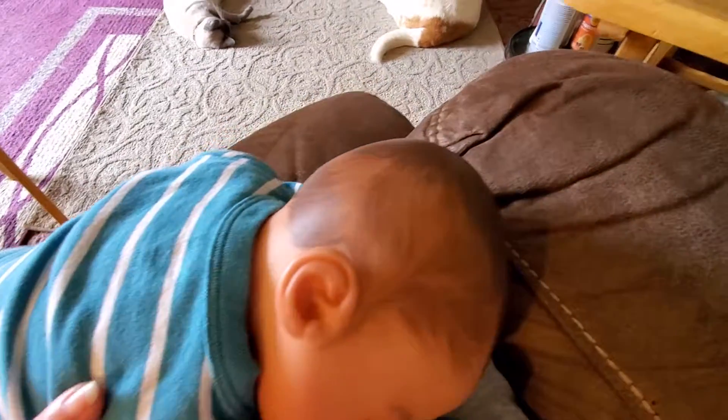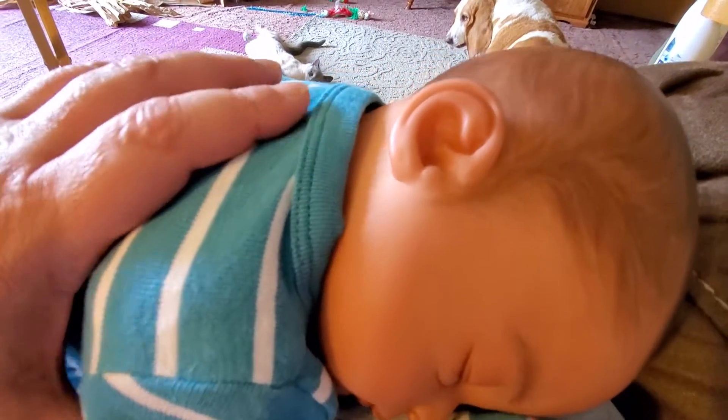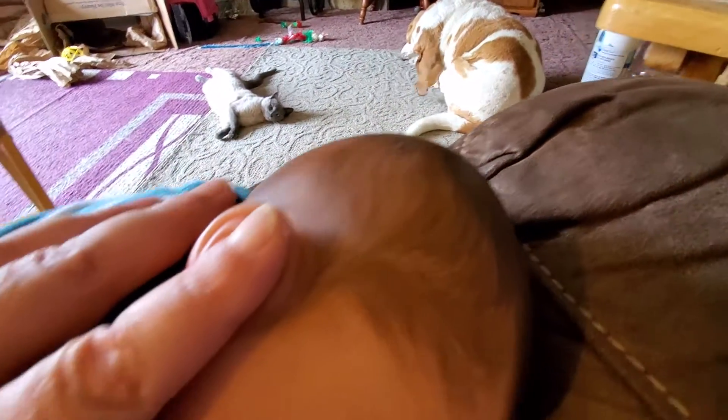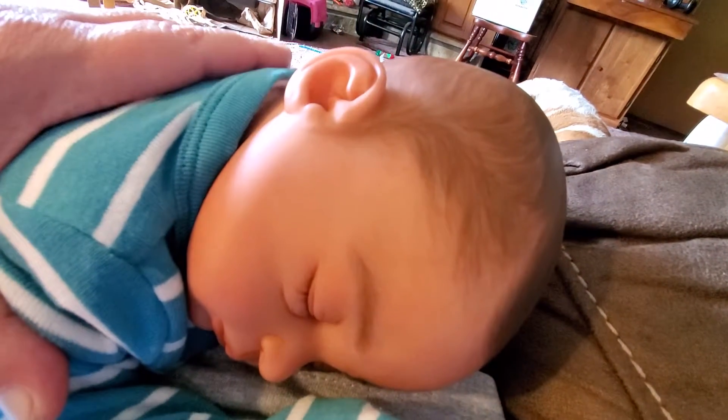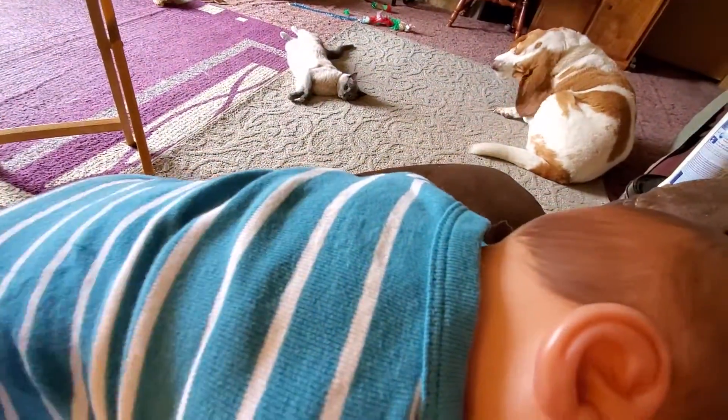This is my biracial reborn. He's very soft vinyl. It's the Lucy Sculpt. He is just so cute. We're just sitting here watching TV.